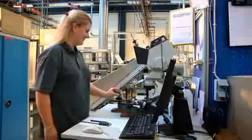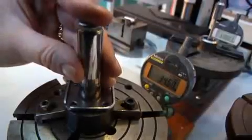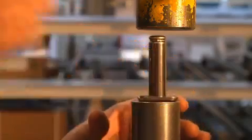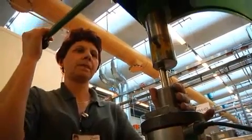When finished, some armature tubes are randomly selected for quality testing. The tests include measuring the internal diameter, as well as a destructive test that measures the strength of the weld.